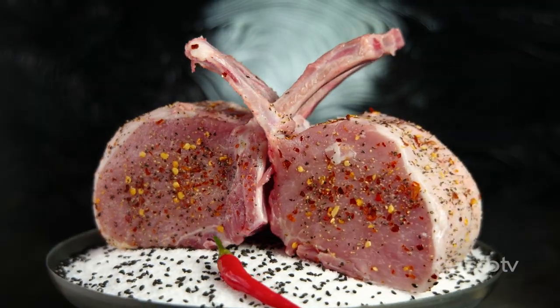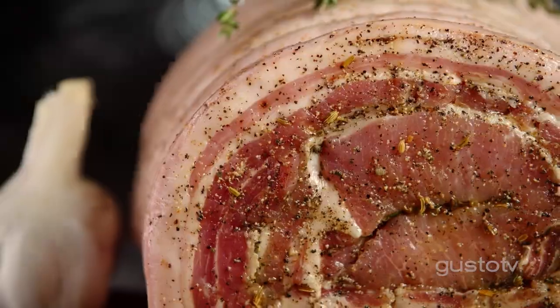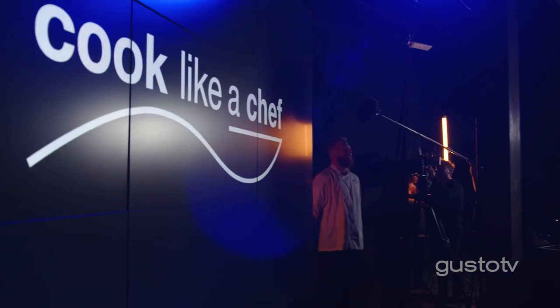Pork is by far my favorite ingredient, whether I'm doing the porchetta with the tuna sauce, or when I'm at home cooking for my son, making giant schnitzels the size of oval plates, which is his favorite thing in the entire world — and mine as well. It's so versatile.